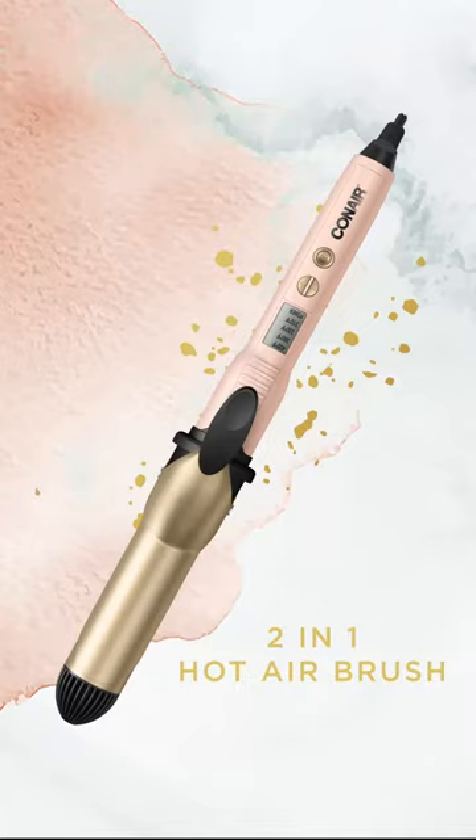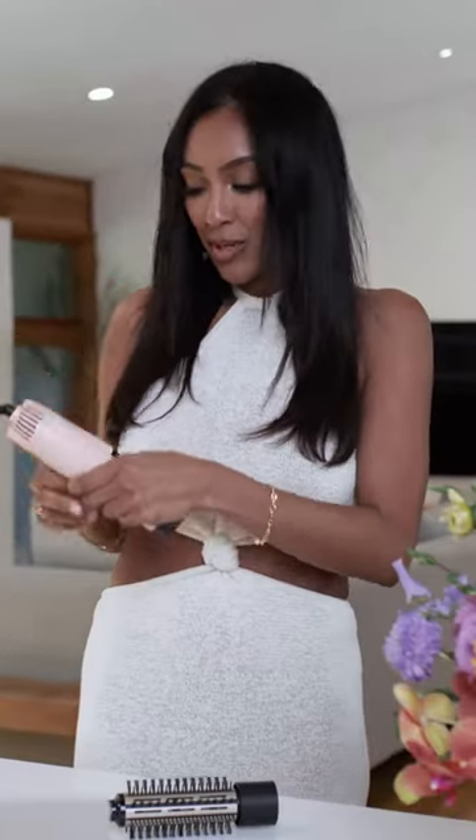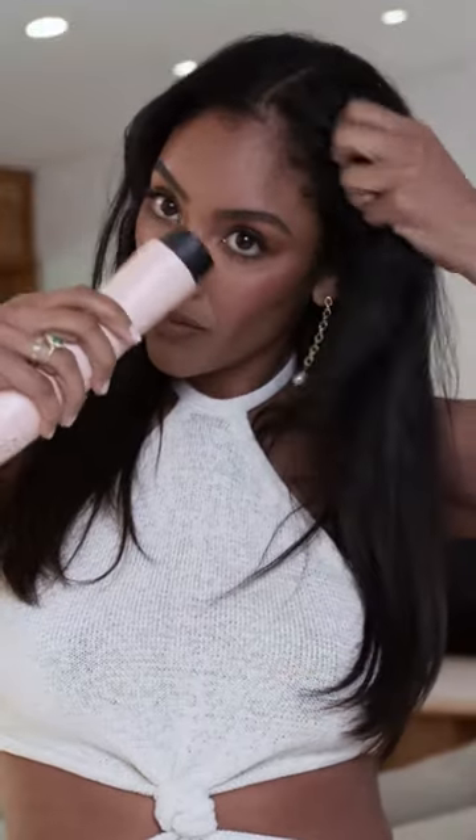Now that I'm ready for brunch, I have to refresh this gym hair. I'm gonna be using one of my favorite tools — it's a two-in-one hot airbrush. It's two-in-one because watch this: push this little button, turn it, and now it becomes a blow dryer. I'm gonna go ahead and turn this on and just blow dry these little wet pieces right here.